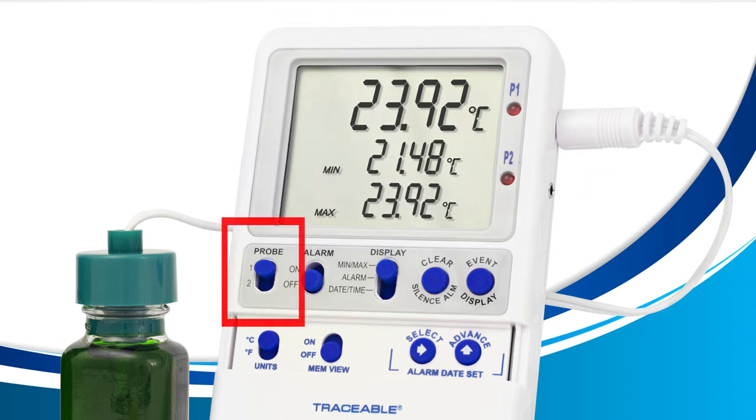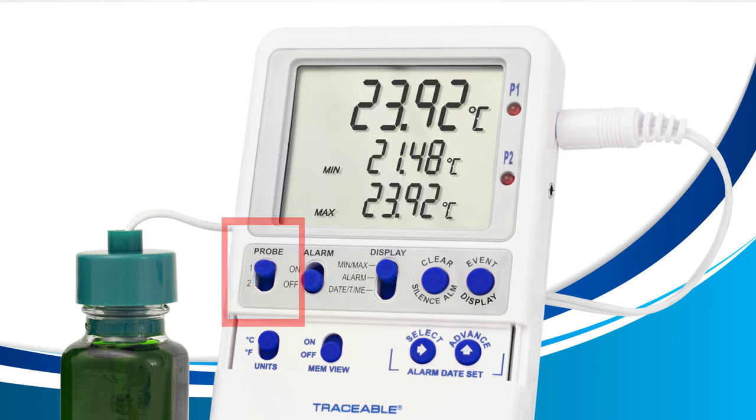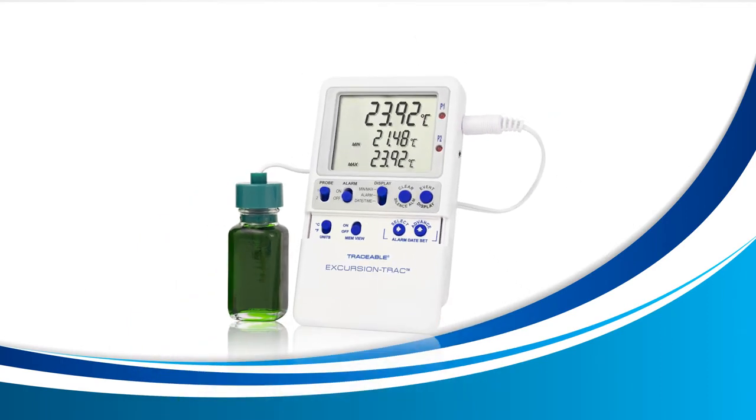If I move the probe switch to probe 2, my device will begin to read LLL.LL as I don't have a second probe inserted into the probe 2 slot. If I move the probe switch back to probe 1, it will begin to work normally again as I do have a probe inside the probe 1 slot. Try this remedy and see if the LLL.LL error goes away.